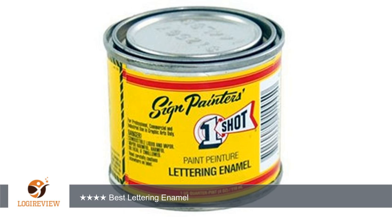A customer wrote: the best lettering enamel I've worked with — doesn't run or sag at all when using on a vertical surface. My only complaint is that it seems to dry just a hair on the quick side. If you end up with a thin spot on this stripe or letter and want to retrace it, you have